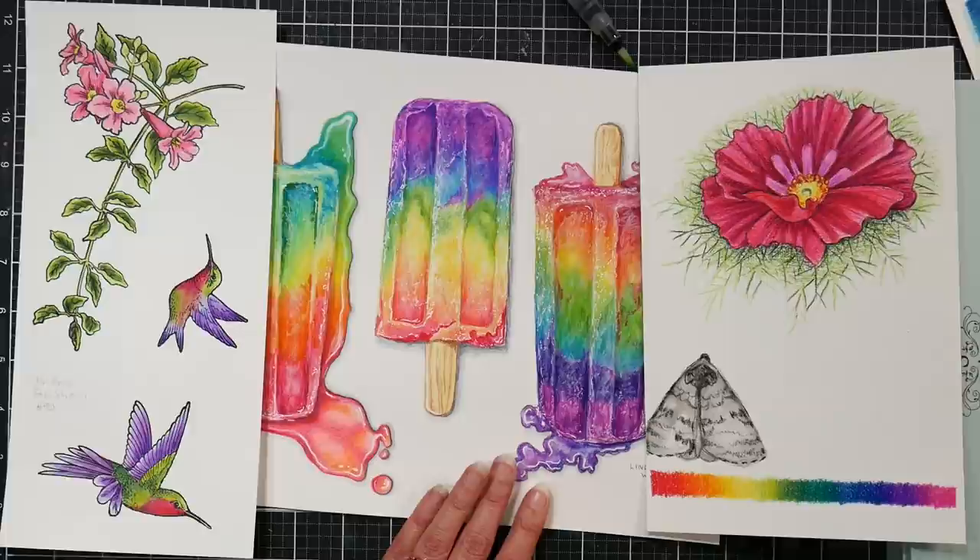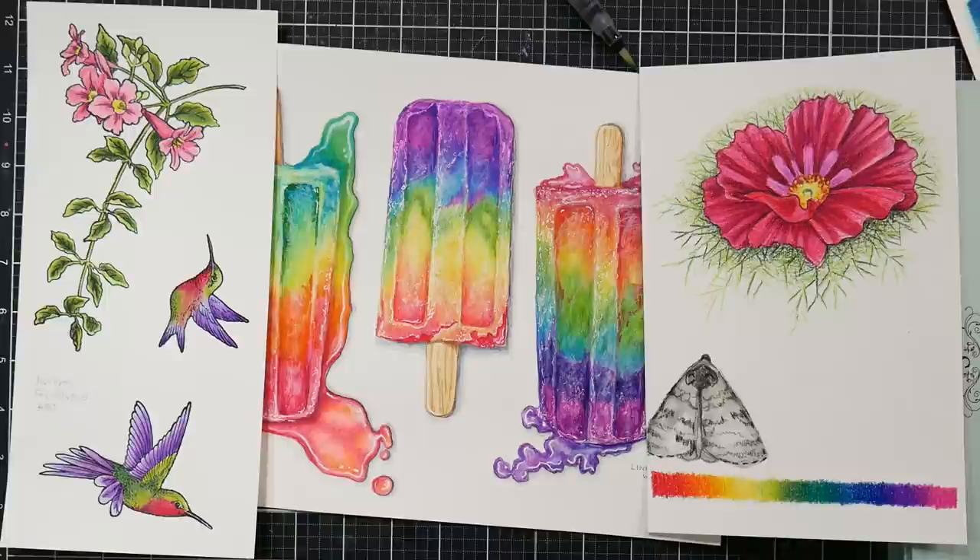I hope it was helpful. Thank you so much for watching — if you enjoy these reviews please give me a thumbs up, share it with your friends, like, share, subscribe, all the things. Thanks for watching, and until next time, happy crafting!